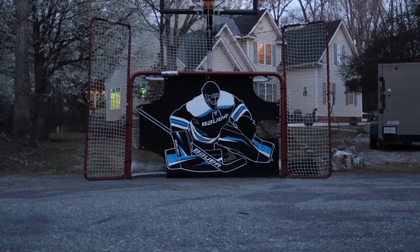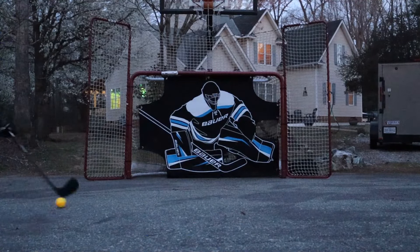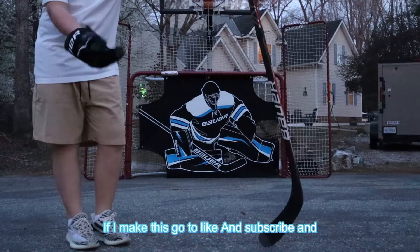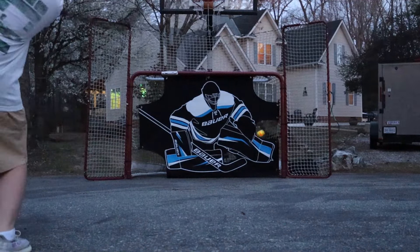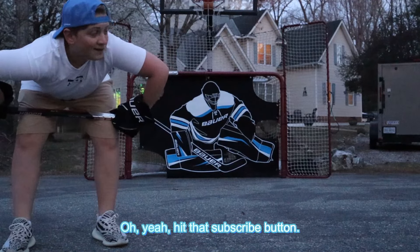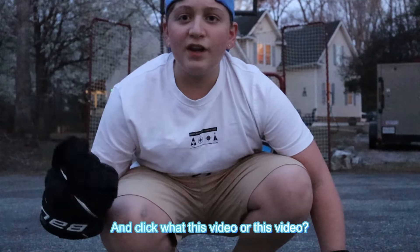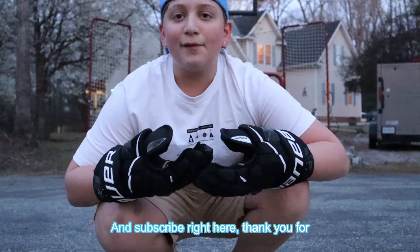Y'all just got juked again — that's the second time. If I make this, y'all gotta like and subscribe and comment what you guys want to see next. Oh yeah — hit that subscribe button. Hope you guys enjoyed the video, thank you for watching, and click this video or this video and subscribe right here. Thank you for watching.